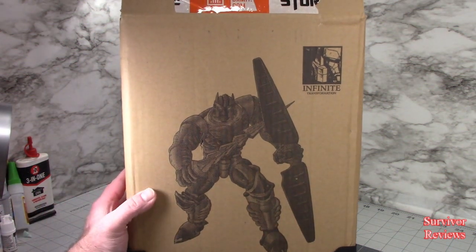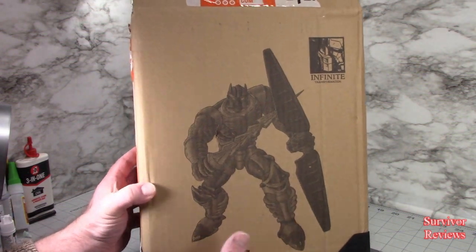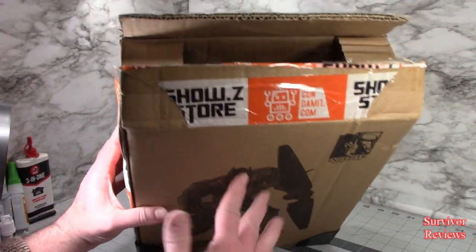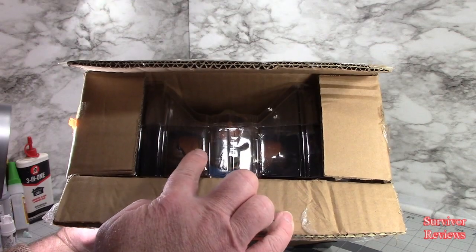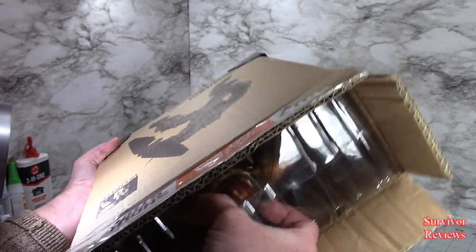This is their version of a KO, or this is a KO of the Masterpiece Dinobot figure. This is the box it comes in. There isn't really another box — this is kind of it. And if you couldn't tell, I got it from Show-Z. Here he is in his plastic clamshell. It was weird that this was the way it was packaged, but I'm not going to argue with it.